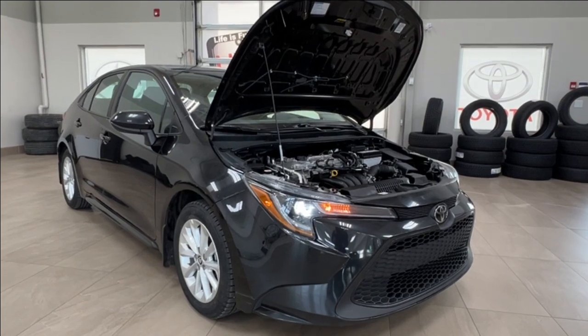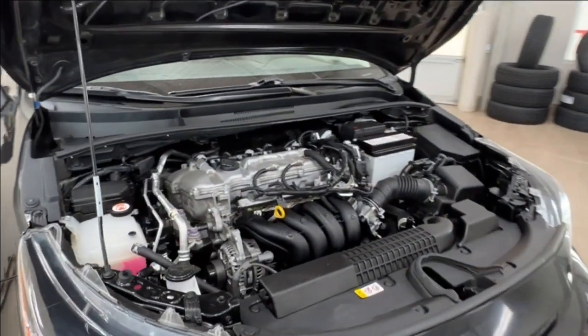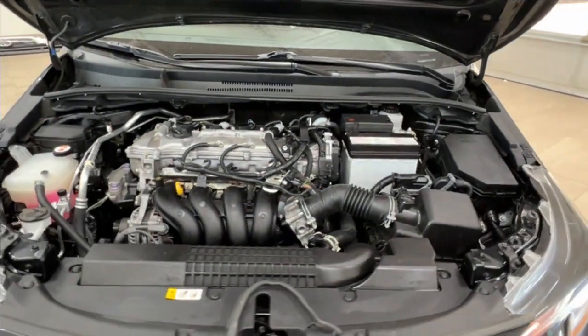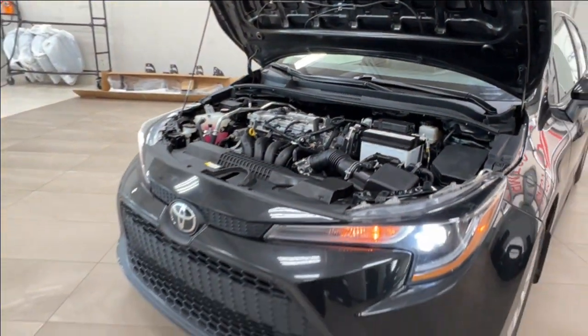Starting up front, underneath the hood we have a 1.8 liter four-cylinder engine with automatic transmission, getting up to 139 horsepower and 126 pound-foot of torque.